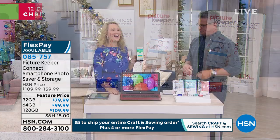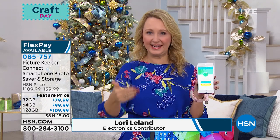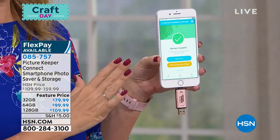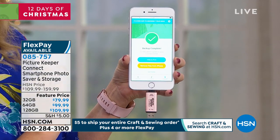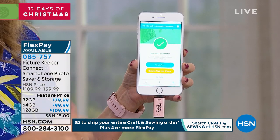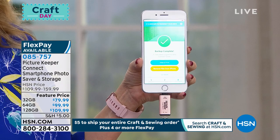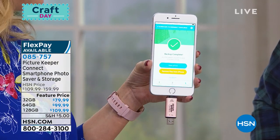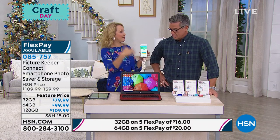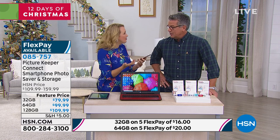Picture Keeper Connect is a must-have for any phone and tablet user. If you have a fixed memory device like a 16-gigabyte iPhone that's already almost out of space, Picture Keeper will go in — there's a free app you download from the app stores, works with everything: Apple, Android, even Kindle Fire. You touch the Start Backup button and it seeks out and finds every single picture, video, and contact and backs them up. You can also select which things you want to back up specifically.